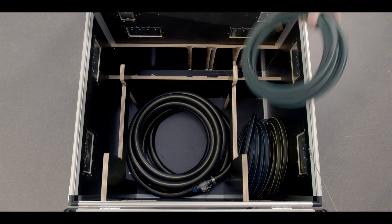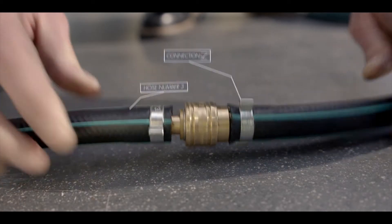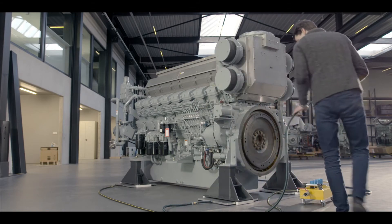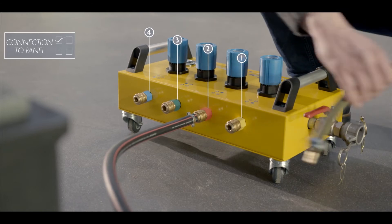Take the air hoses from the storage box and connect them as follows. As soon as modules are positioned under the machine and have been connected properly, return to the manifold. Now connect all the air hoses to the manifold. The hoses and valves are color-coded — make sure they match.